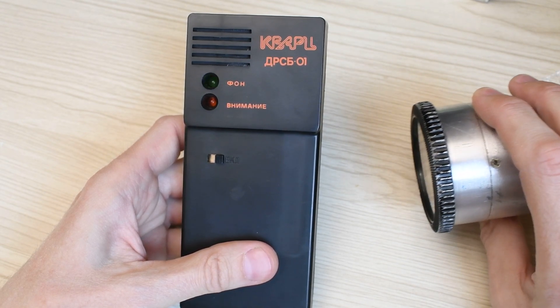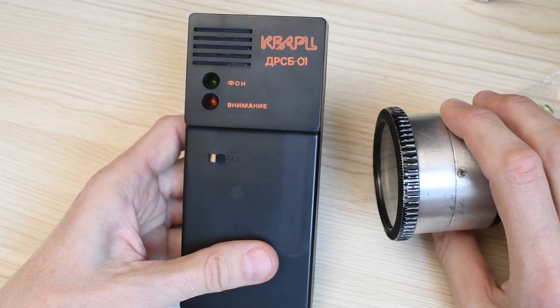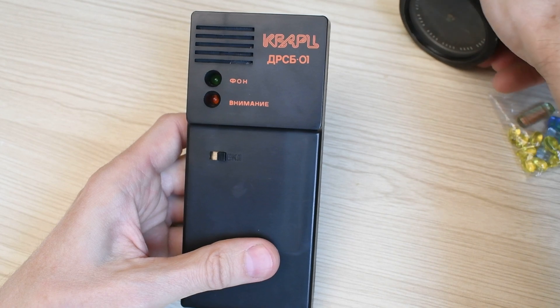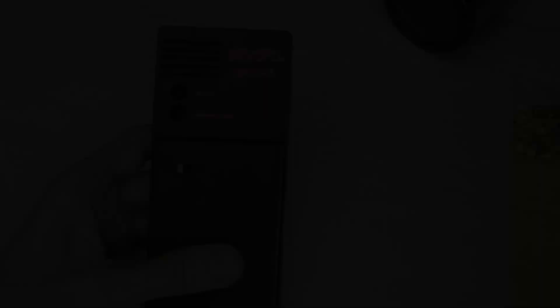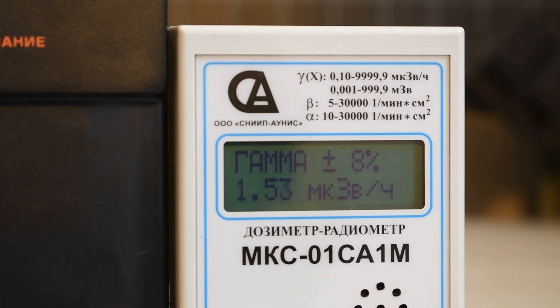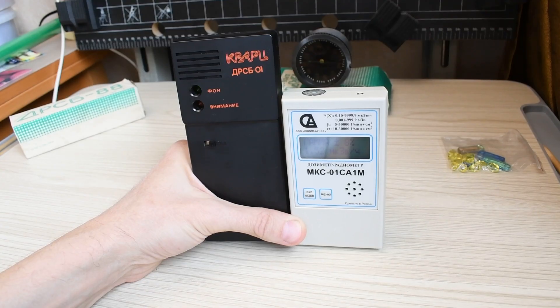Once again: the audible clicks are loud and clear — they can be heard perfectly even outdoors. The sensitivity is very good. The indicator detects radiation sources at a fairly large distance, both gamma and beta sources. Let's verify the theory: starting from what dose rate does Quartz activate the attention signal? From approximately this distance. Let's take the MKS dosimeter and measure the radiation power at this point — the device shows approximately 150 microroentgen per hour.